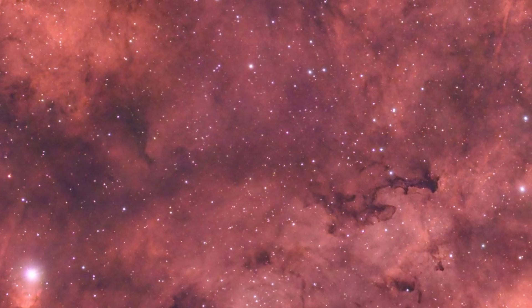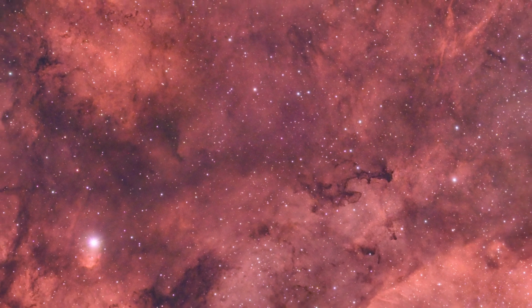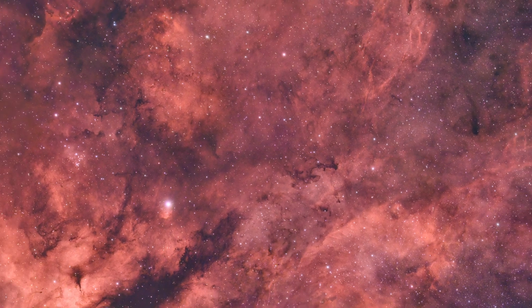One of the images I took early on with the first version of this filter was the Sader region. As you can see, there's lots of lovely HA information and some O3 — a really nice image. This was taken on a 70mm EDQ scope supplied by Altair and the 533 one-shot colour camera. Lots of really nice detail and information came through.